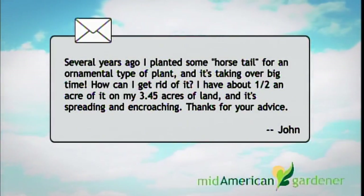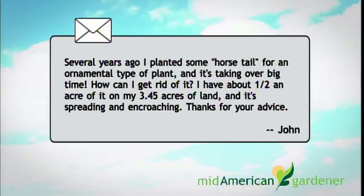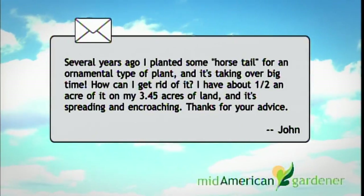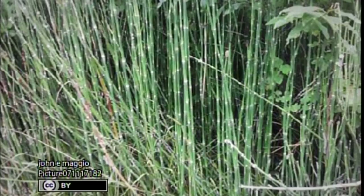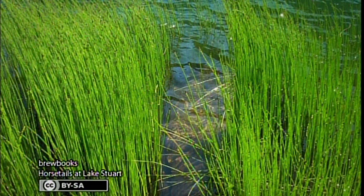We got an email tonight about a horsetail problem from John — and we've had several other inquiries on this subject. Horsetail is the common name; snake grass is another. It goes by Equisetum. The email says: several years ago I planted horsetail as an ornamental plant, and it's taken over big time. We have 3.45 acres of land; I planted it in the back with prairie plants, and now I have about a half acre of it spreading and encroaching on everything.